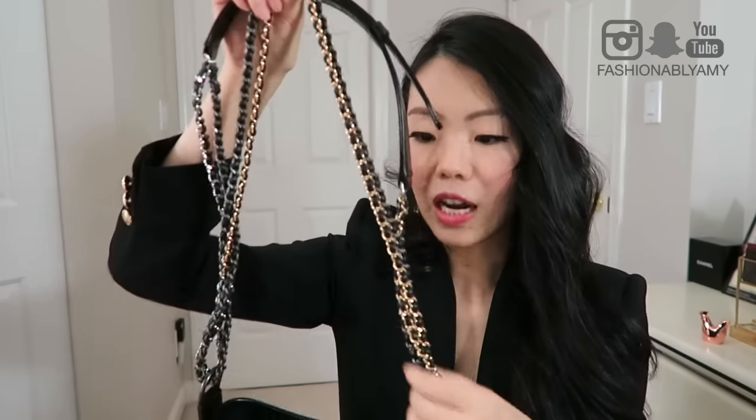The hardware on this bag is multi-colored — they do a mix of metals. You have matte aged gold on the CC, ruthenium on the leather piece, normal shiny gold on the zipper, and aged gold elsewhere. Throughout the strap it's basically a mix of shiny gold, ruthenium, and shiny silver — so it's a mixed metal strap.